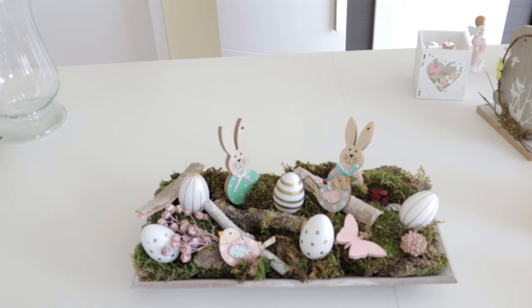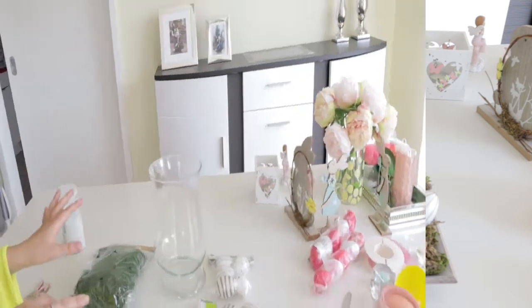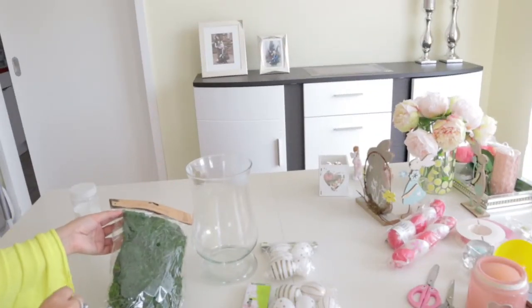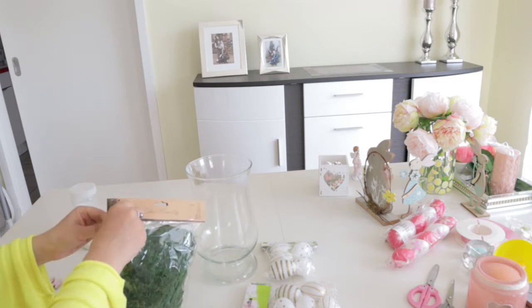When it's done — I just love it. It looks so gorgeous and so natural. Next, I'm going to work with this vase using decoration moss and the eggs.